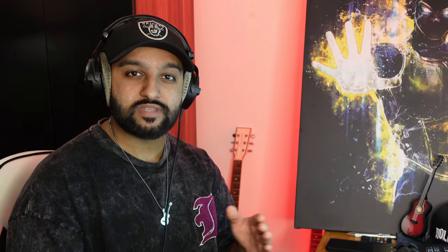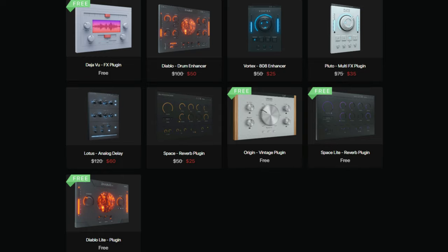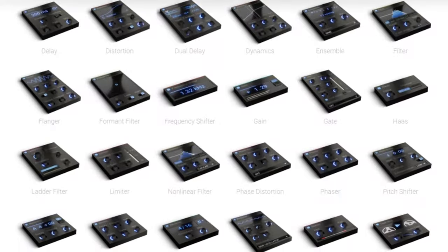Quick heads up — definitely go to the Cymatics website. They have a lot of free sample packs and some free plugins which are the light versions of their paid products. Really cool stuff especially for beginners. Next up we've got the Kiloheartz Essential Bundle.